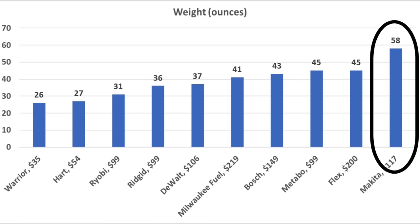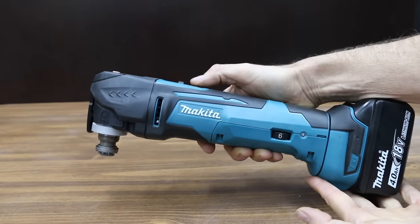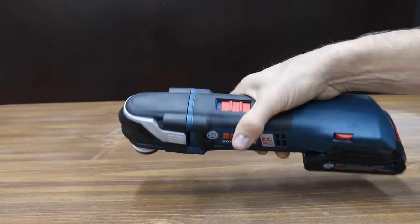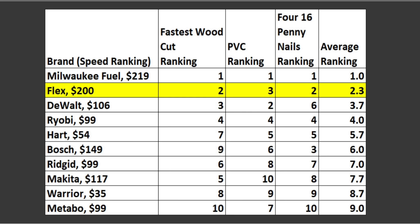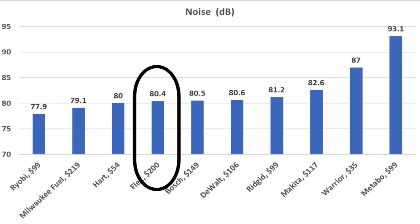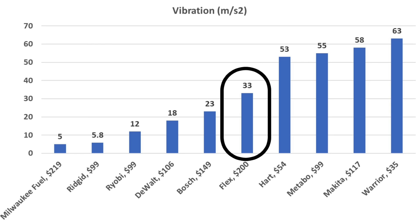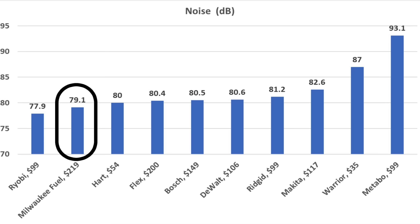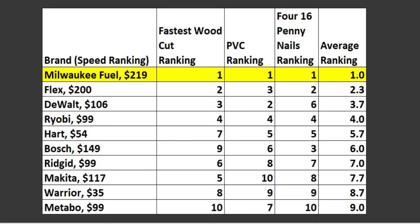Unfortunately, the Makita is really heavy, loud, vibrates a lot, and has a pretty large diameter, making it hard to use with just one hand. The Bosch seems more refined than the Metabo and Makita, but it too has a large diameter making one-handed use difficult. The Flex performed very well with the second fastest average cut speed and is a little less noisy than average, but is pretty heavy and vibrates more than the other top brands. The Milwaukee is the best saw: relatively quiet, vibrates less than the other brands, cuts the fastest, and is well-designed for one-hand use.